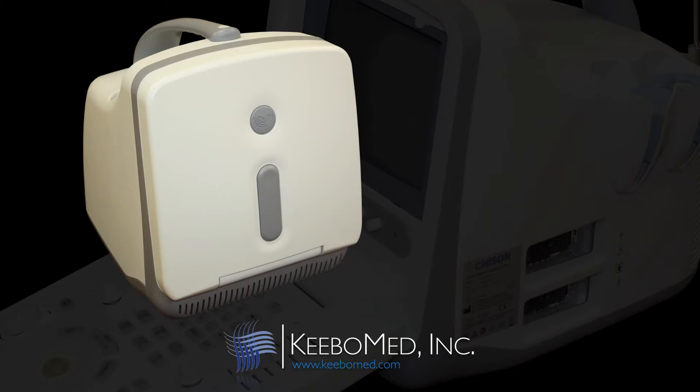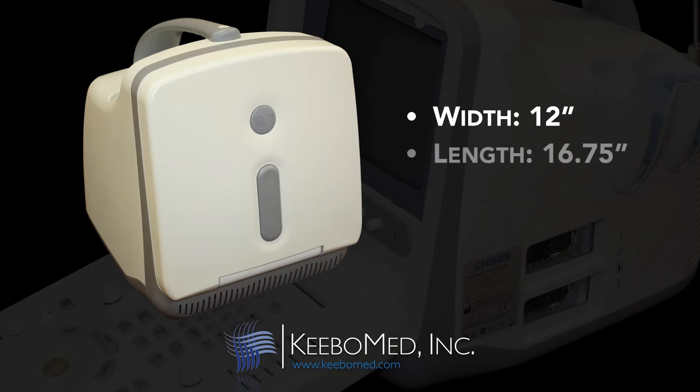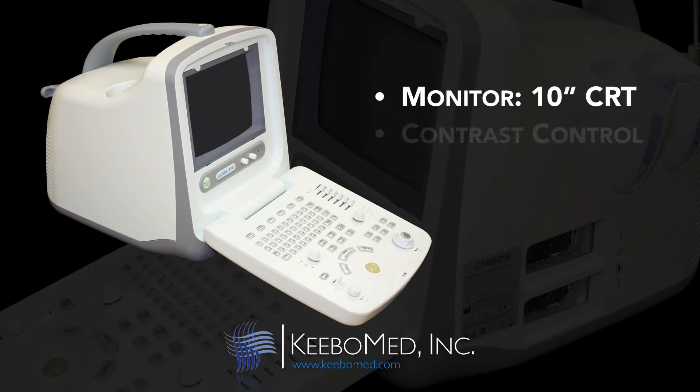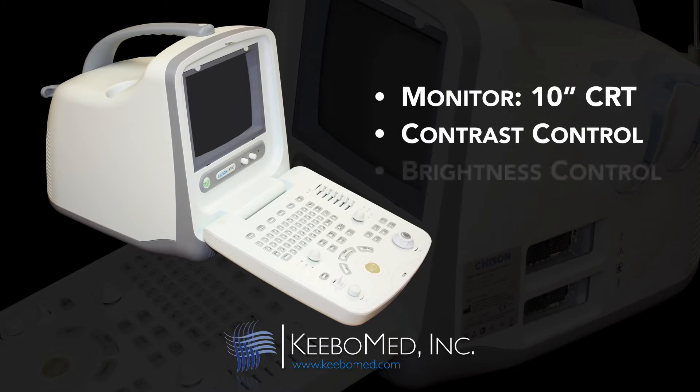The overall dimensions are approximately 12 inches in width, 16 and three-quarters inches in length, and 14 inches in height. The monitor is a 10-inch CRT. The contrast and brightness can be controlled by each of the control knobs found on the bottom of the monitor.